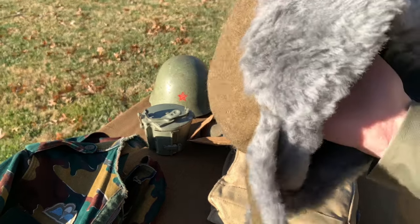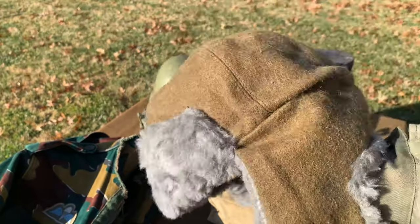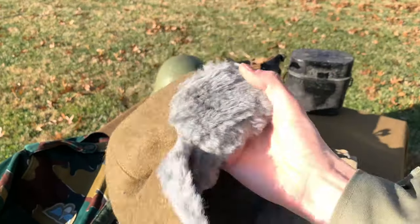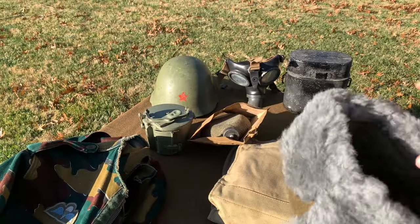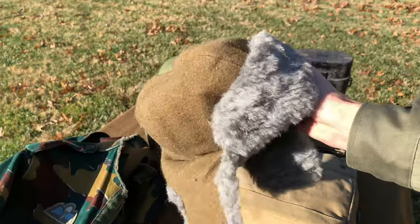Then here we have a post-war Romanian — or cold war, I should say — cold war Romanian winter cap. Obviously you can tell it's based off those Soviet winter caps as well. This is very warm and highly recommended.